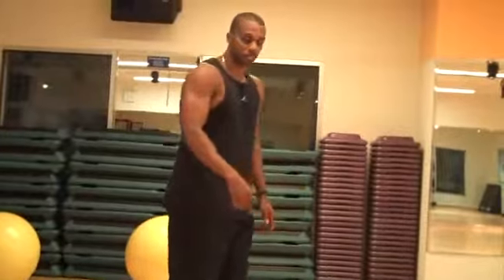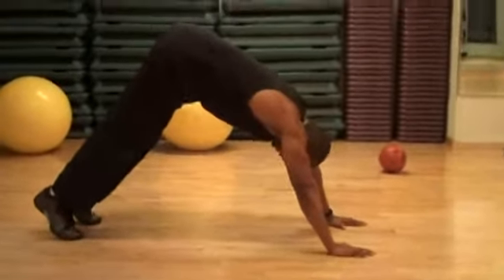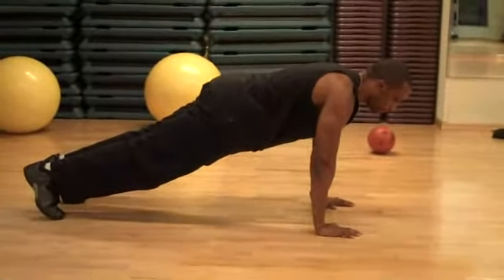Here are Hindu push-ups — let me show you how to do them. Start with your body here, come down, body goes up, dive in, straighten up, and repeat. This is one of my favorites.